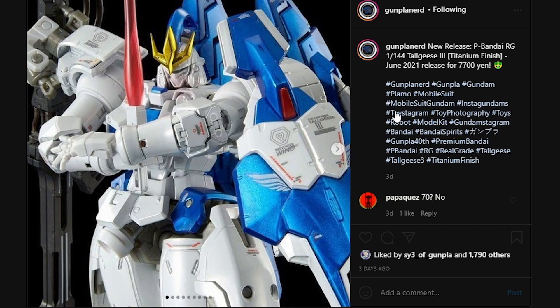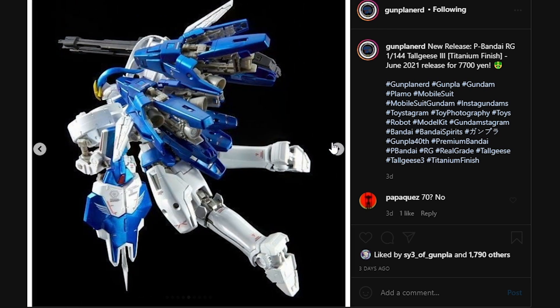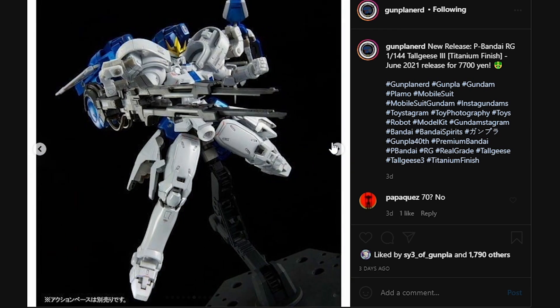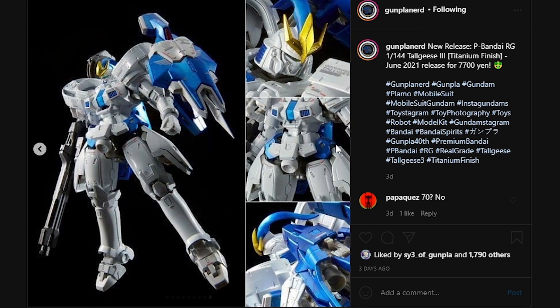Last but not least, we do have a rather mundane finish: a Premium Bandai Real Grade Toggeese 3 Titanium Finish. You will definitely want to pick this up if you really like Titanium finishes and you are a fan of the Toggeese 3 and missed out on the original Real Grade. This thing does look pretty nice, but to be honest, if I'm ever going to be picking this up, I'm going to pick up the regular version of the Real Grade Toggeese 3.